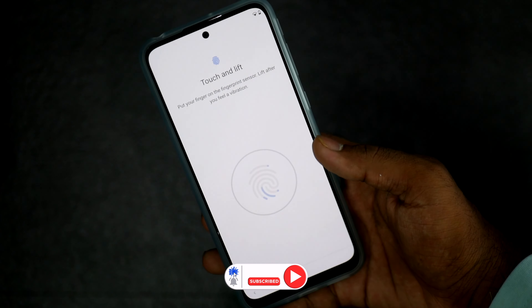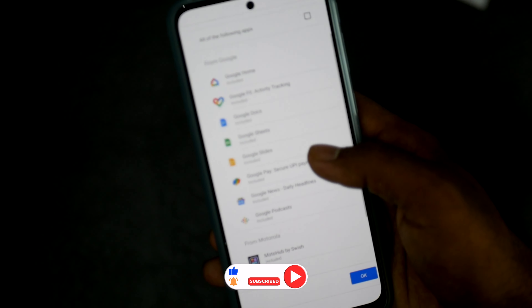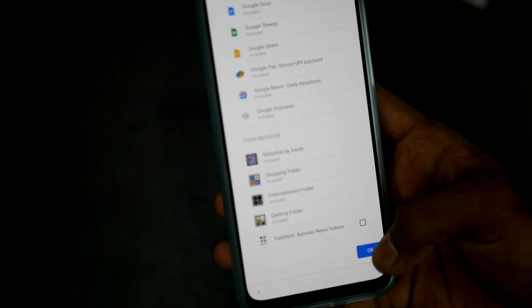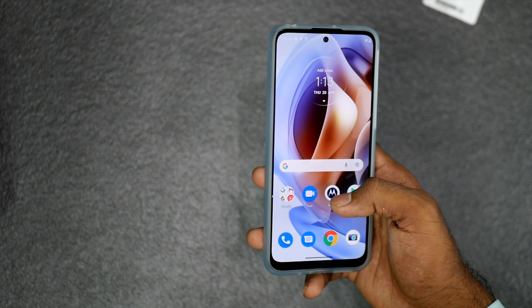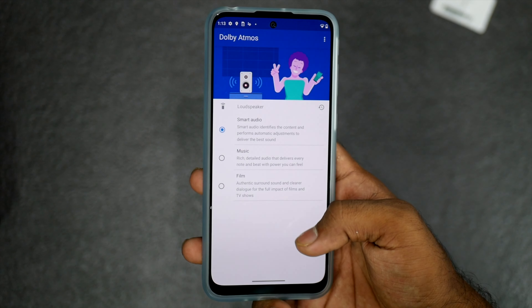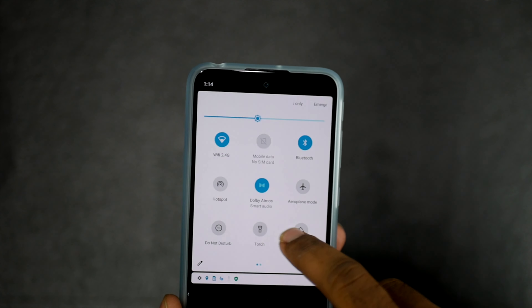I checked the fingerprint unlocking speeds — it is quite fast. During setup, you can choose to install Google apps or skip them. However, be aware that there are some other apps that may disturb you as bloatware.